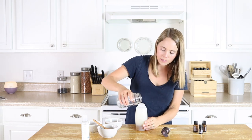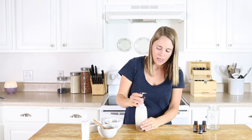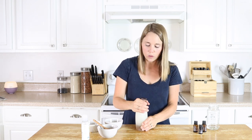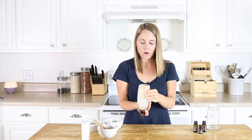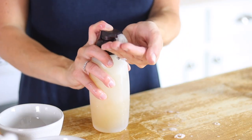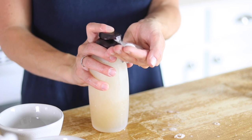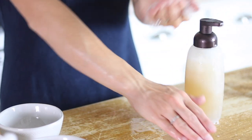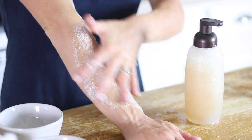A little bit more water here, and I'm just going to put my lid on and give this a good shake before each use to make sure all the ingredients are well combined. As you can see, it's very sudsy and when you rub this on your skin it really does suds up really nicely.